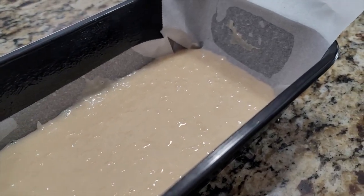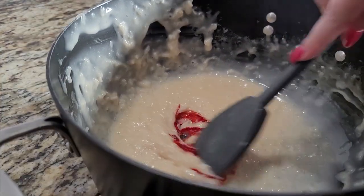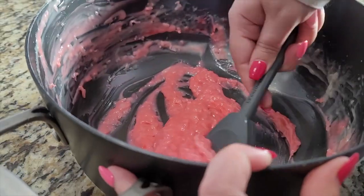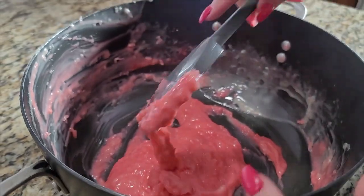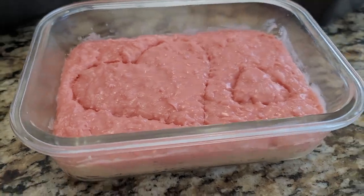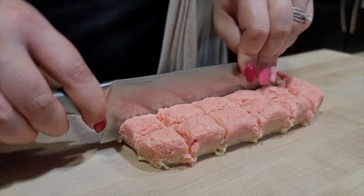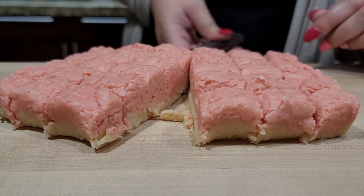Scrape half the mixture into the prepared pan and smooth the top. Add the food coloring to the remaining half and mix until the color is evenly distributed. Spread it over the first layer. Step 5: cool completely before cutting into 1 inch squares. Store in an airtight container. The fudge keeps for several weeks.